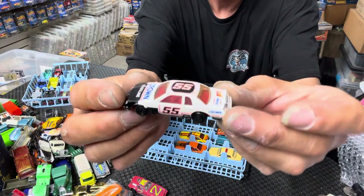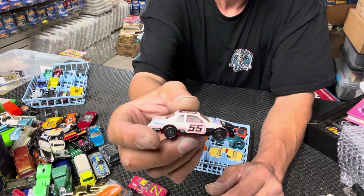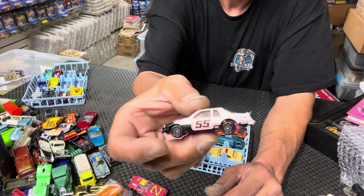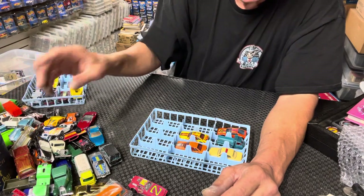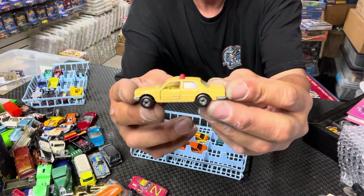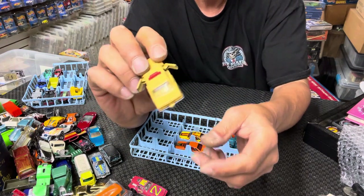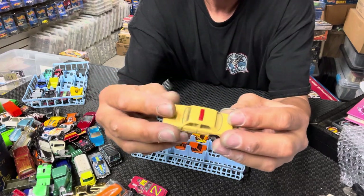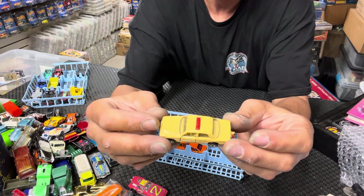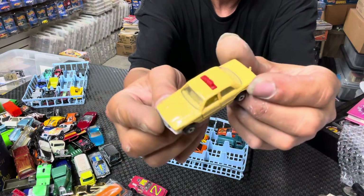I know this is an Ertl - yep, Ertl NASCAR. I love the old school Ertls around the early 80s to mid 80s. Crown gasoline - I don't even think I have this one but I love these old Ertl NASCAR. I don't really get into NASCAR too much but the Ertl cars I do. This one I don't think I have at all - it's like a taxi Matchbox, opening doors, got your trailer hitch. I would guess around 1985, that's what it looks like.